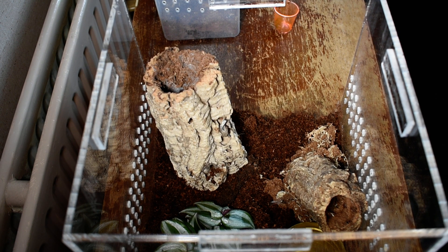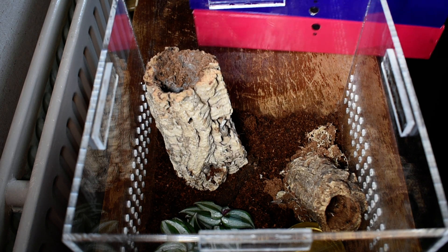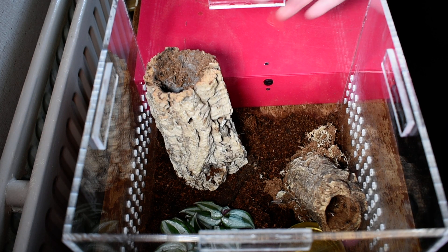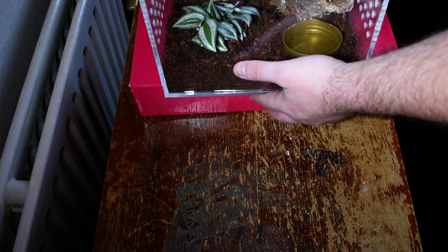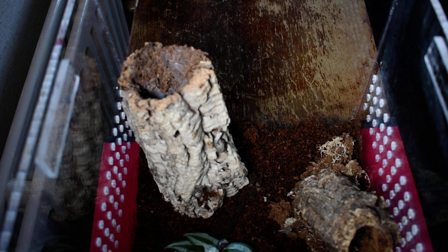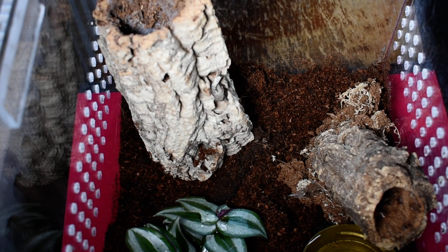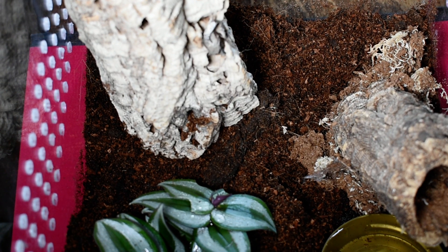What I might do is lift this up a bit so we can get a bit of a close-up. I perhaps should have thought this before I started, but now we've started, we will finish. Now we should be able to see better, which we can. I'll zoom in a bit more. Let's see if we can find her.